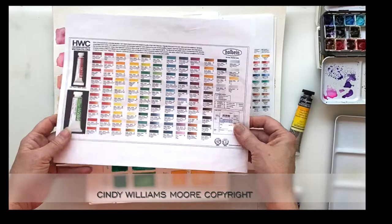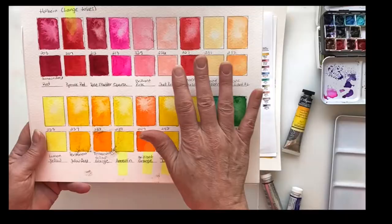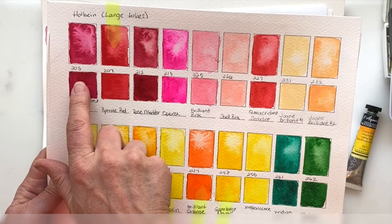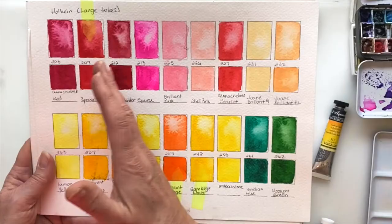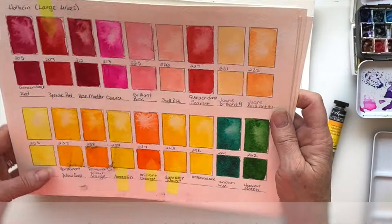Some of the practices I've put in place after purchasing paint: one, I do color charts. I created this format in Excel and ran it on blank watercolor paper. I take a tube of paint and paint a solid square with just the paint without any water. Then I paint another square of the same paint, drop water in it, and put the name of the paint and the number of the tube. I do that for every single tube of paint I purchase and have on hand in my art room.